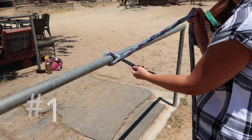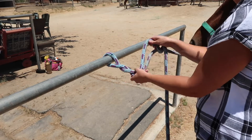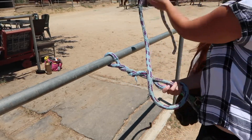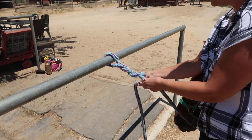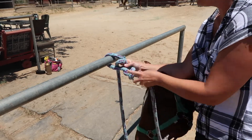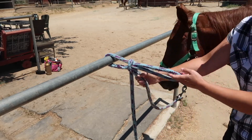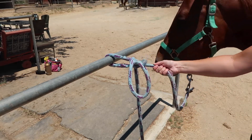You can loop a rope around — you basically just put it over, twist twice, and then take your loose end, go up through the top loop and down through the bottom loop, and pull tight. Then you can pull their end and they can't go anywhere.